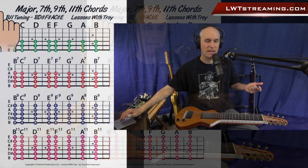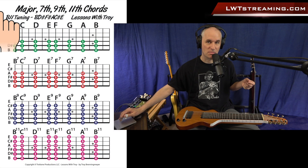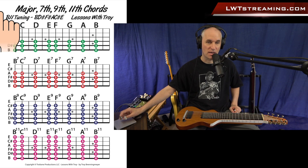Let's check out the diagram that I made here. Keep in mind that the diagrams for this lesson are available for purchase, along with the full lesson, on my streaming site, lwtstreaming.com.